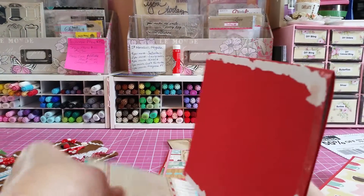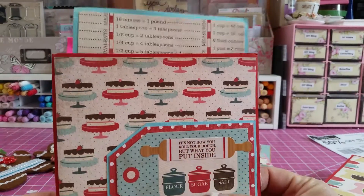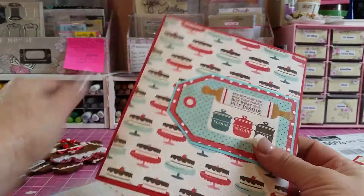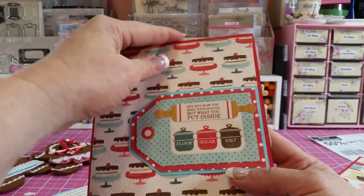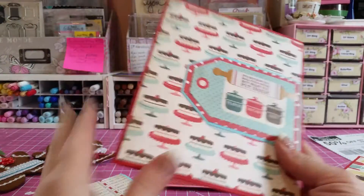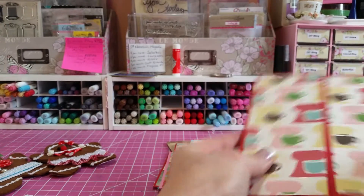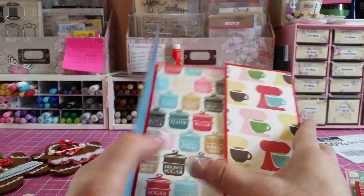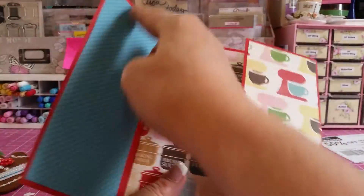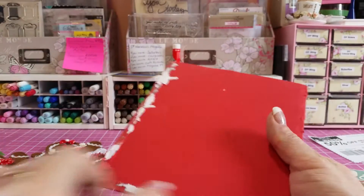Then I have this one — again, if you put your score tape along the back, this tag in the back would slide in back there. This opens up, so it's already made for you. This one opens like this, so you could put a skinny recipe here and here, a larger recipe in the middle, and then your score tape along the back.